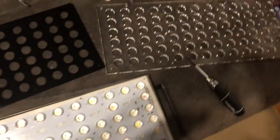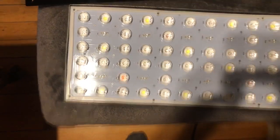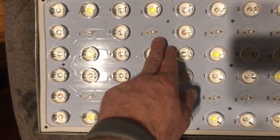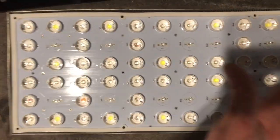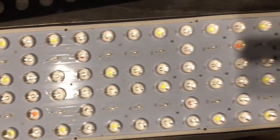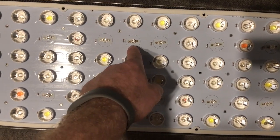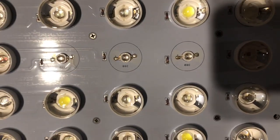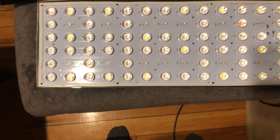All right guys, I've removed the front acrylic panels — top layer, second layer, third layer — and I'm down at the electrical panel. I've removed the lenses for the channel 3 diodes. I memorized the pattern since I just did two lights before this. It skips every other one, three in a row. All the diodes are labeled with their respective wavelength.